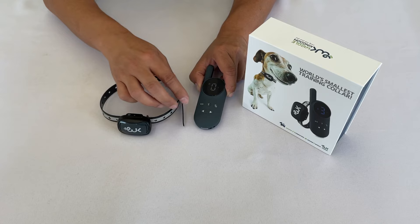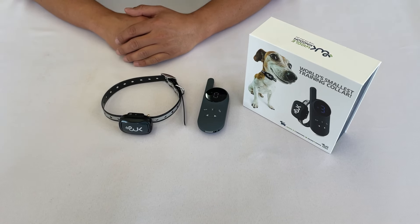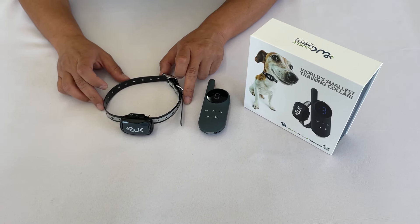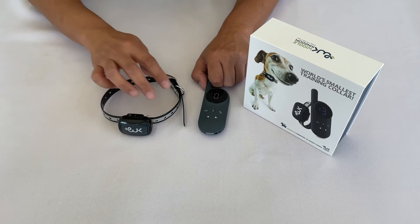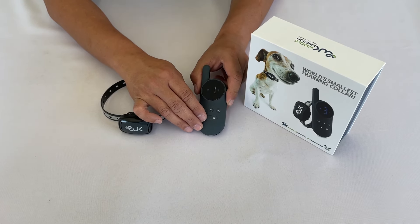If this resolves the misbehavior, continue using sound mode. If sound mode does not stop your dog from misbehaving, switch to vibrate at level 1, and then incrementally raise the level until your dog responds to it.